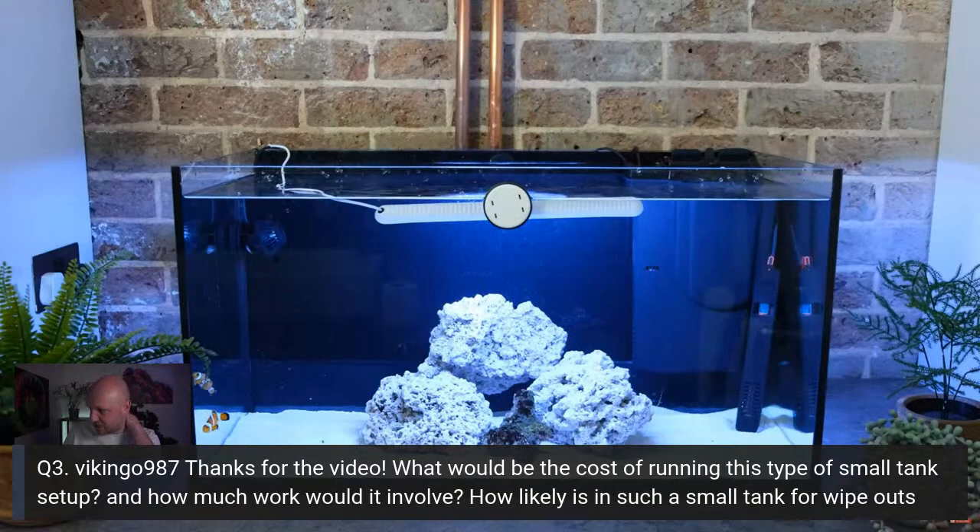On sandbed depth — my sandbed was probably less than an inch in this tank. You don't need a big or deep sandbed at all. It'll only get blown around by the flow pumps anyway.